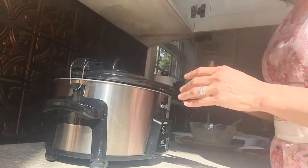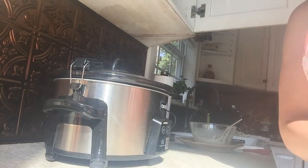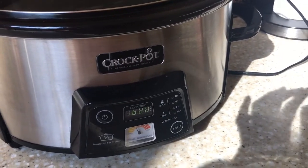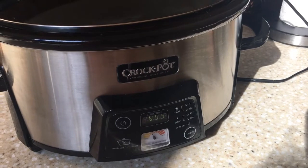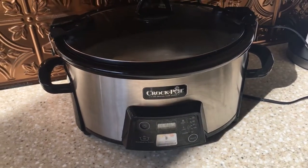The crock pot is the best invention ever, I think. I've got the chicken in the crock pot. We just got home from church, so I'm thinking we're going to use this for dinner tonight. I've turned it on and I've got it set for six hours. So in six hours we'll have a great dinner, and when this is finished I will share it with you guys.